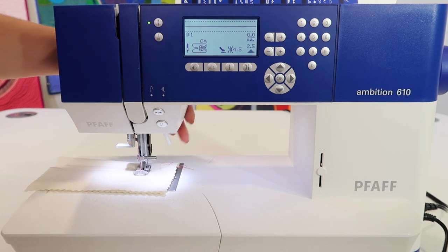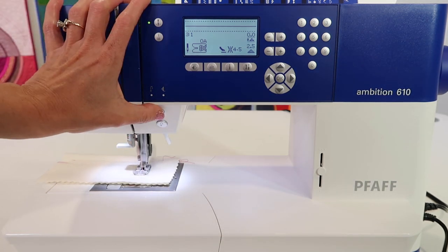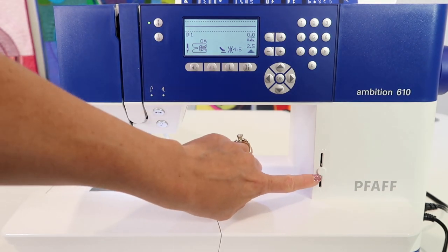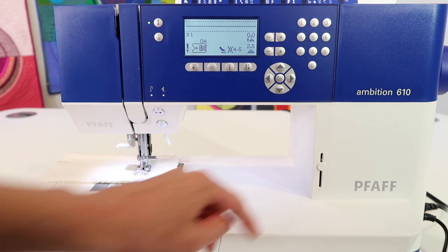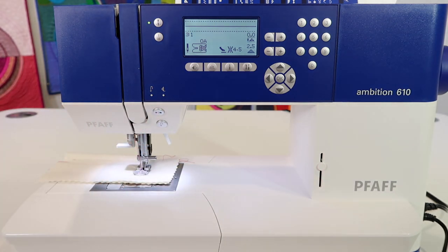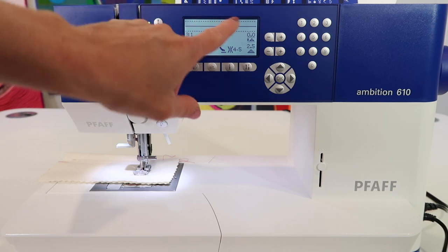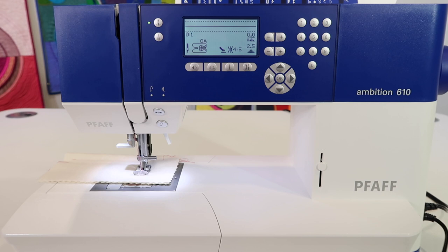This is also an option if you're free motion quilting — use this speed control and find a nice cruise control speed. Sometimes about half or three quarters is good for most people. This is good if you're sewing decorative stitches, stitching out a stitch book, or stitching out all the decorative stitches on your machine. It's a great way to get row after row without having to hold your foot on the foot control.